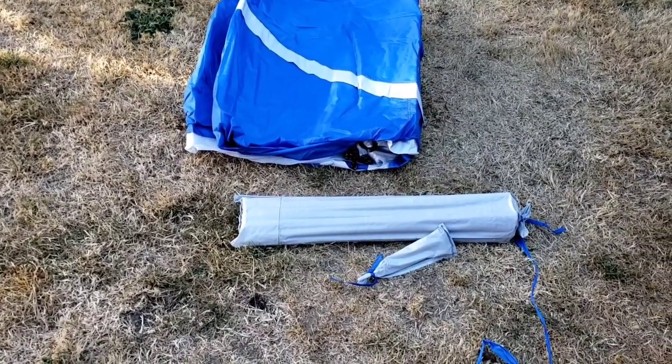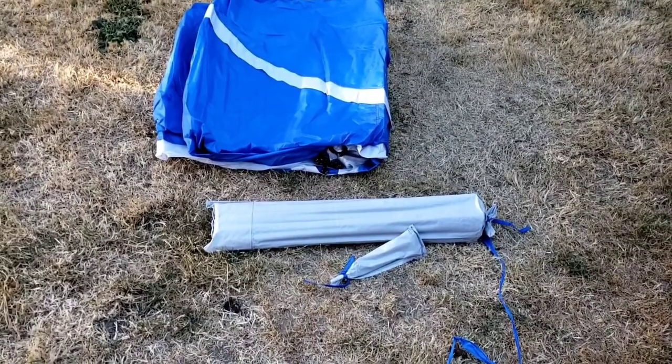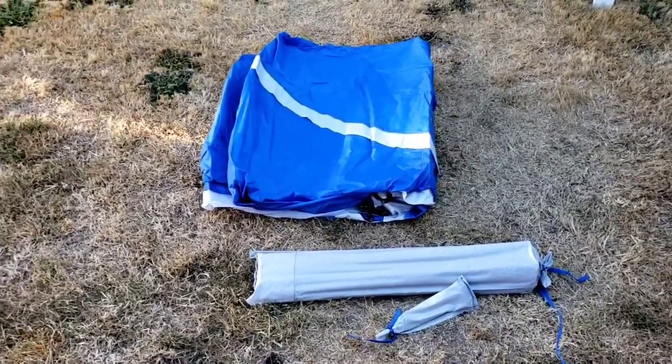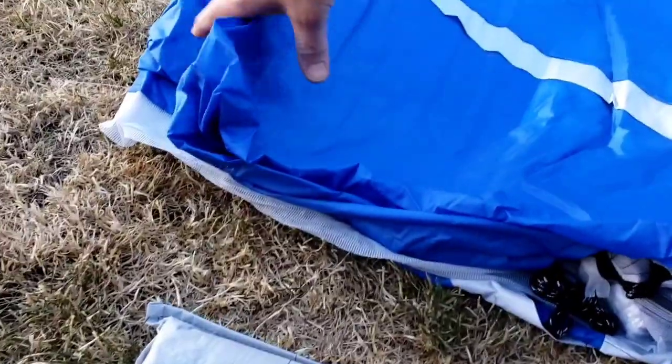This is my brand new Ozark Trail Screen House. I'm not sure yet how I'm going to hold this and undo this since I don't have a stand, or at least not a good one. I took it out of the box already.